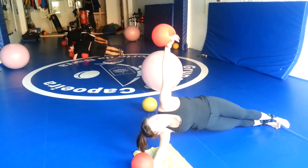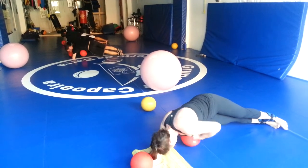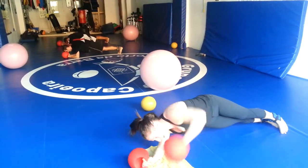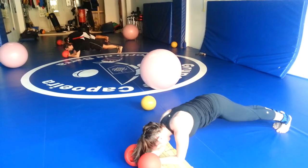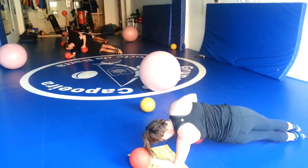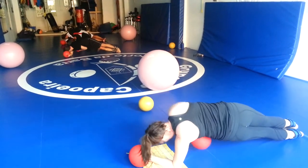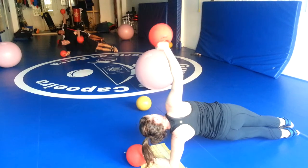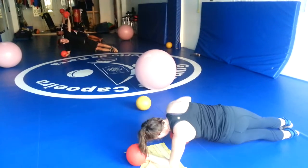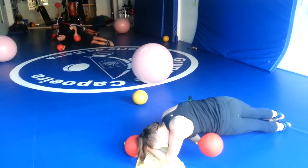Eight seconds. One more, then back to plank position. Side plank. And twist. One more, back to plank.